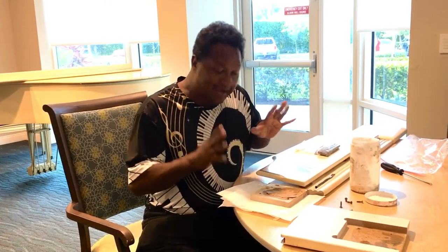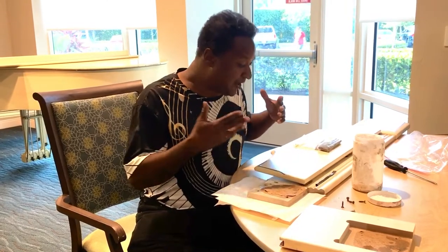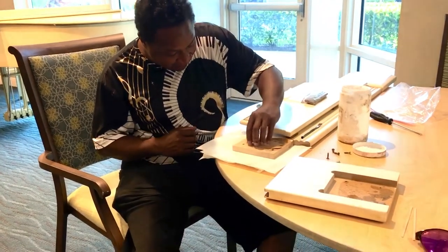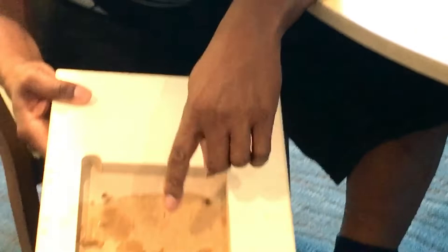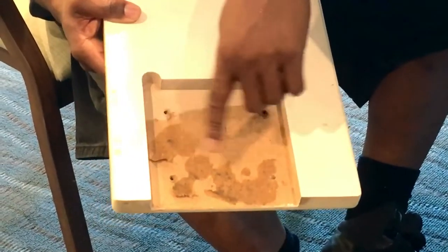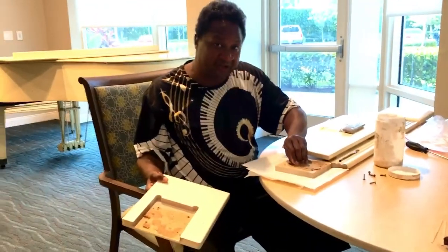I decided to fix the music desk today since we got so far with the piano, cleaning and doing a whole bunch of stuff with it. As you can see right over here, this is particle board, and this part of the music desk is actually made from compressed wood and particle board. I don't know what year the piano is, so I have to look that up through the serial number.